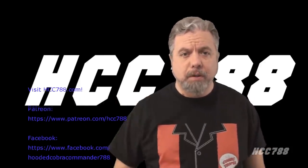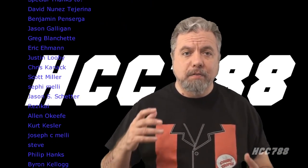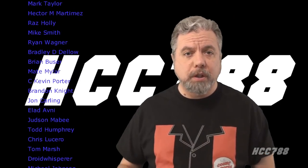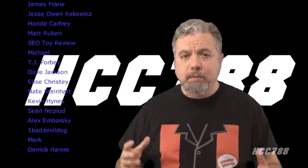Thanks to Kevin from SEO Toy Review and 3djoes.com for the extra photos for this video. If you like this video, please give it a thumbs up on YouTube and subscribe to the channel. Hit the notification bell so you don't miss any videos. I have a website, hcc788.com, and a Patreon if you'd like to support the channel. The theme for 2021 is sub-teams — we'll be looking at a lot of G.I. Joe and Cobra sub-teams this year.